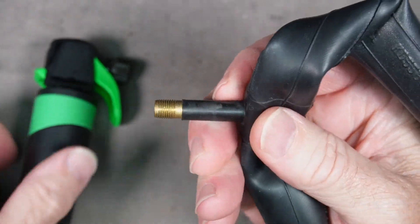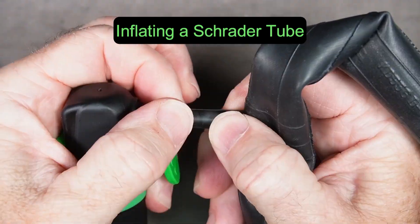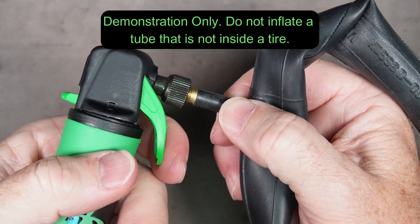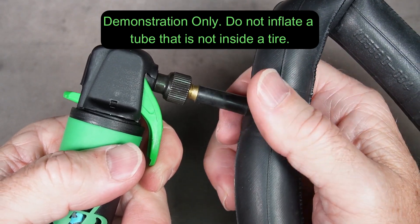To inflate a Schrader valve, simply screw the pump head onto the valve all the way, nice and snug, so you don't have any leaks. Release the lock and slowly press the trigger to allow CO2 to fill your tire.